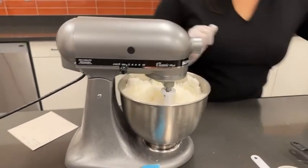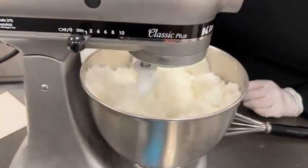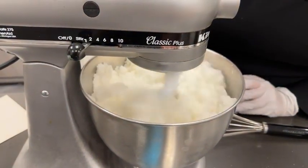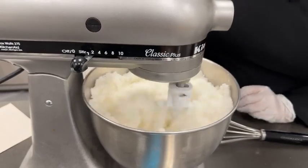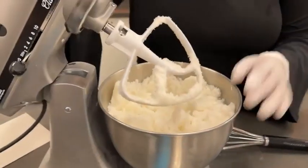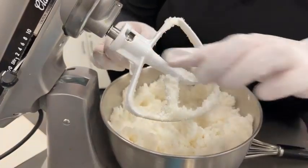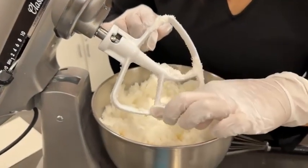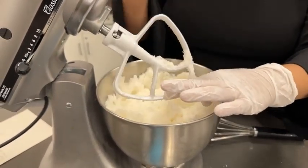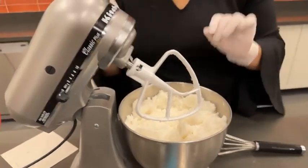We're going to show them what it's starting to look like inside. That's how we're starting to form our sugar for the calaveritas — and you're looking for that sandy mixture consistency. I like to use the mixer because with the mixer it's much faster; with hand mixing it can be a very messy process.